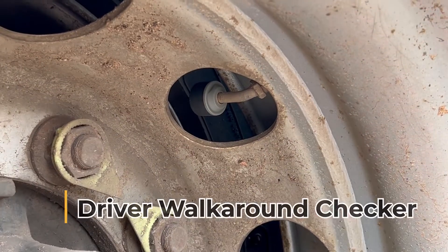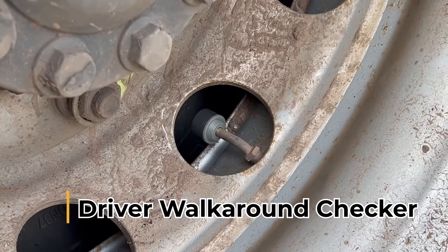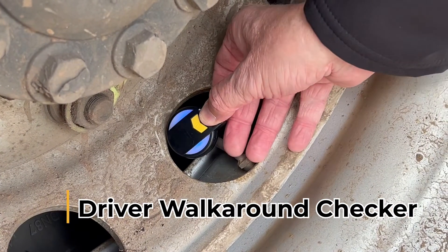Your drivers can now carry out contactless tyre pressure checks on a vehicle using one of our checker tools. A complete vehicle will take under 2 minutes to check.